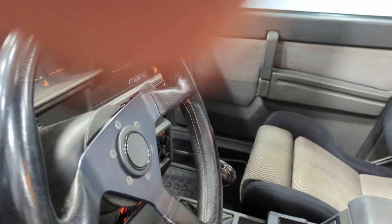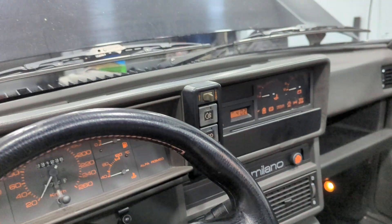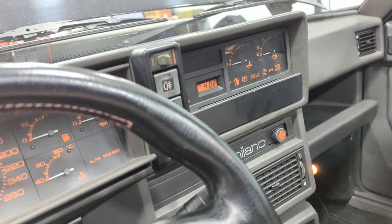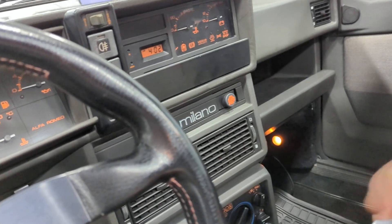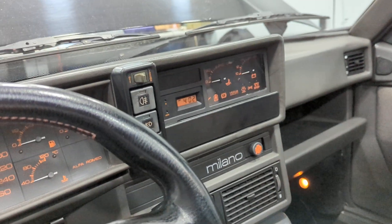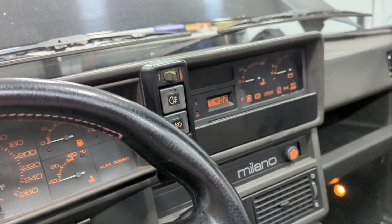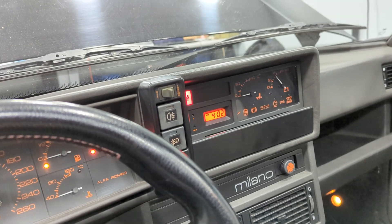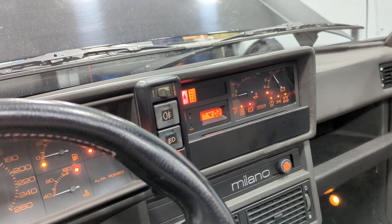Firstly, we're going to turn on the ignition and let the system do its self-check on all the lights. Grab the keys. Let's watch it do its self-check real quick here. There's its self-check.